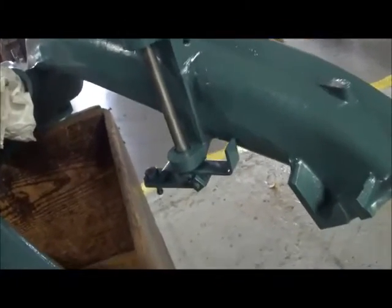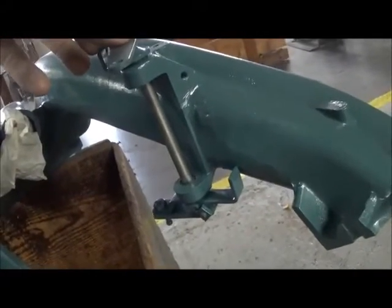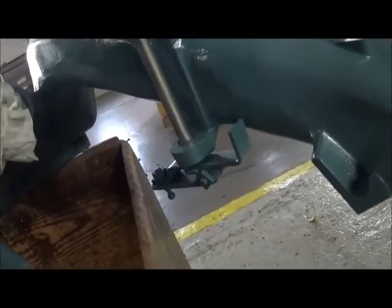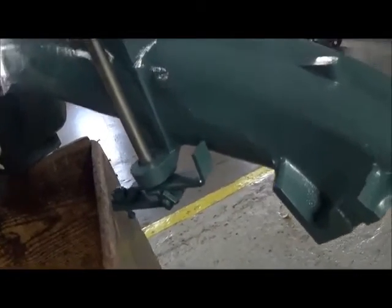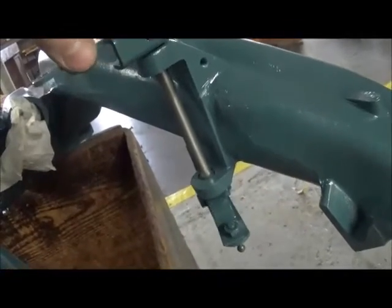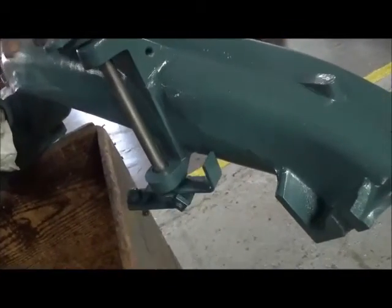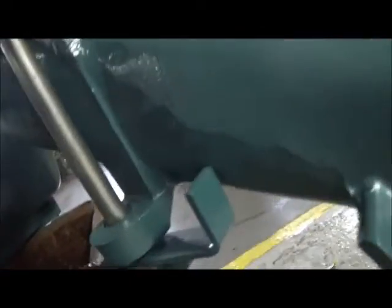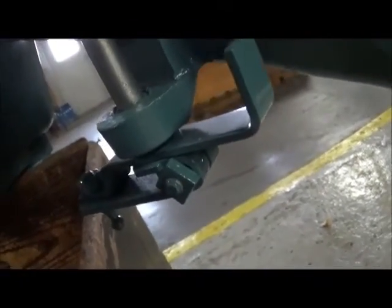Here's that throttle stop — this happens to be on a short ram, but they're the same thing. You can see how it prevents the throttle from going any further than right there. So that's the piece that's often missing.